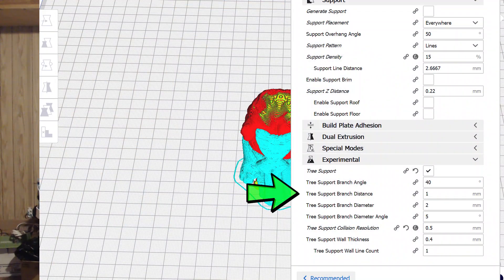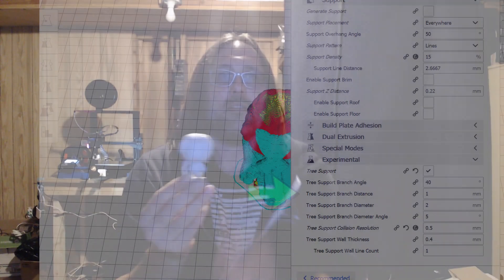The only thing I'll say about tree support is I do change the collision distance from the model. In your settings you can change how far the trees are from the model — you want to do that because otherwise you can get fusion where the tree support works right up into the model and you'll never get it out. Other than that, it comes out great every time. I hope you've all enjoyed this video and learned a little bit about supports and the settings and printer features we can change to be successful. Thanks for following — hit subscribe if you're new, ring the bell for new videos, and as always, have a good one!